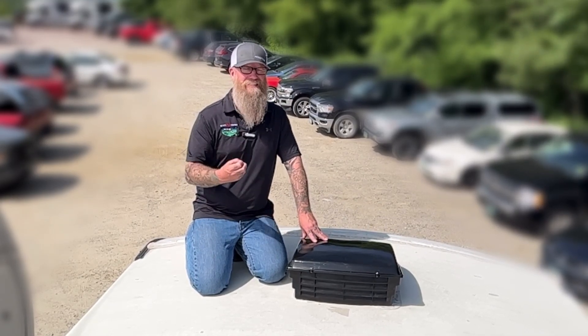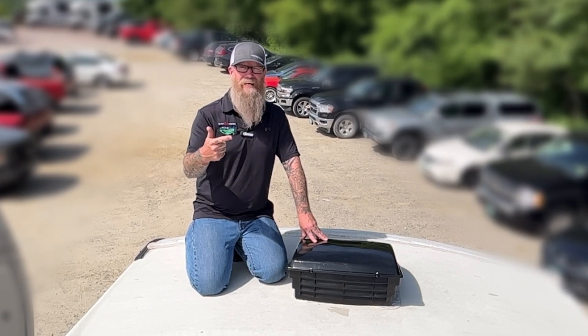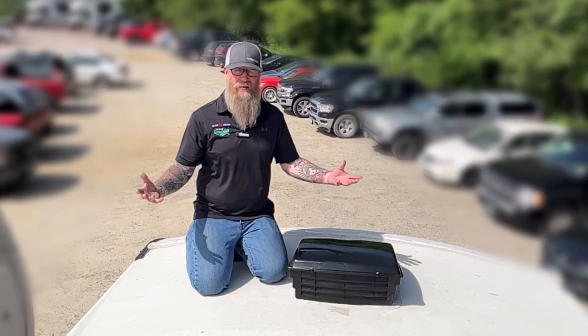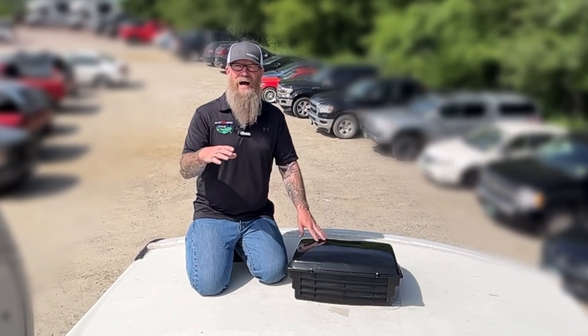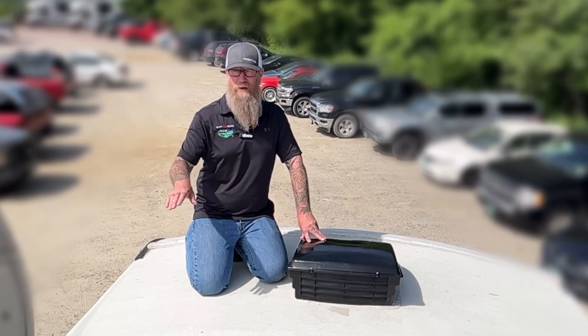The other thing it's going to help us out with — if you are a boondocker, someone that camps at state parks, or a dry camper — obviously we want to let that heat out on the hot summer days when we don't have the luxury of plugging in and running our air conditioners. So being able to leave our vent open in any kind of weather is going to be a super important thing as well.